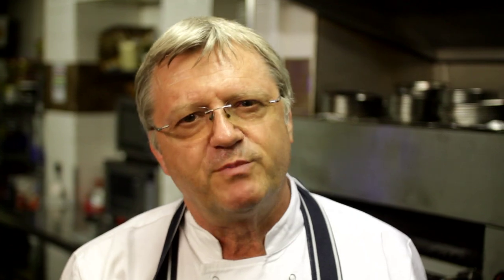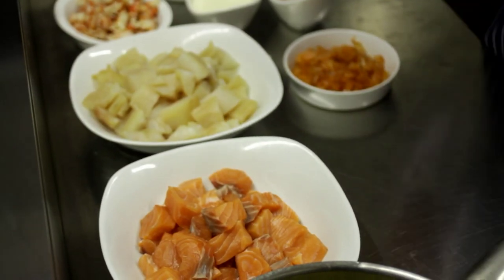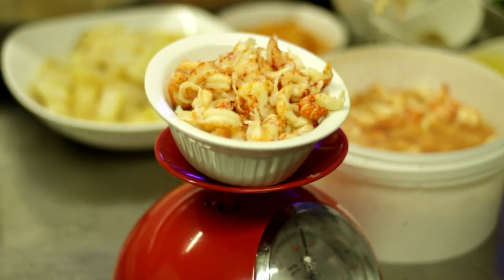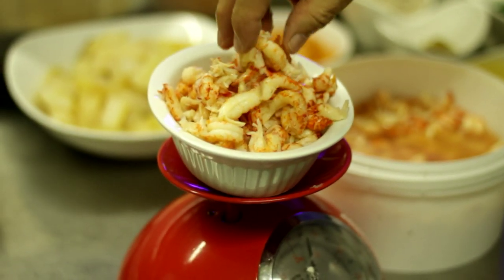What I'm looking for in a fish pie are discernible flakes of fish, and I like to use fresh salmon, undyed smoked haddock, crayfish, and smoked salmon trimmings. Just one little tip when handling smoked fish: if you get it on your hands, wash them in cold water, not hot, because if you wash them in hot water, you open the pores, the smell goes into your hands and you'll be carrying it for days.